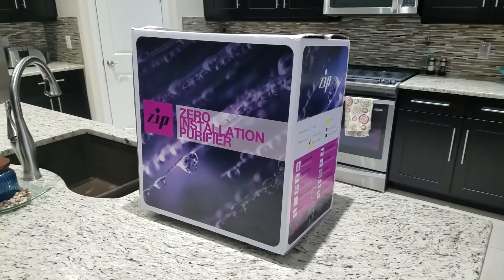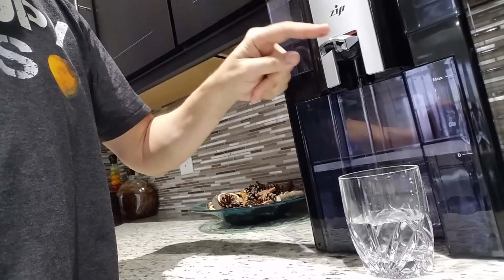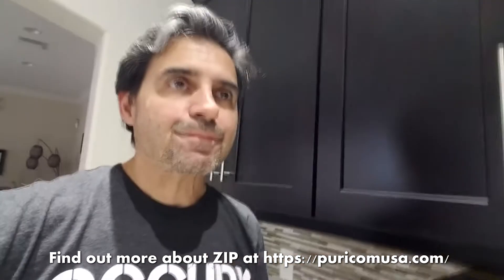Two thumbs up for the Zero Installation Purifier tabletop RO filter — the water tastes really good, surprisingly good. It's probably going to save a bunch of money in the long run. We'll revisit this in a couple of months and let you know how it's coming along. For WDN Health, this is Chuck Fresh.